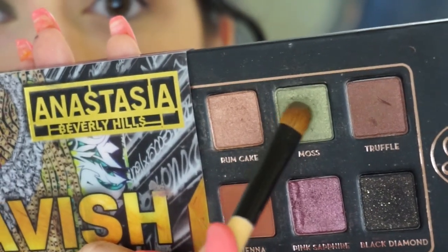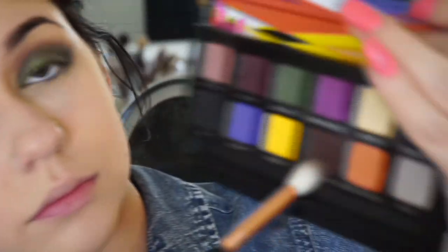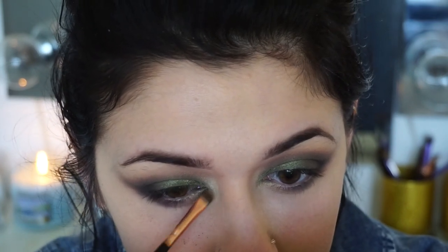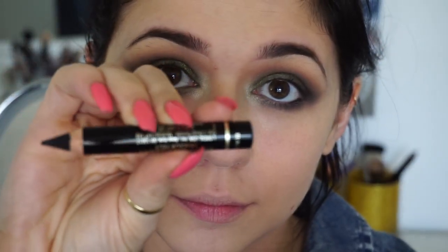I wanted to give it a little more of a gradient look, so I'm taking Moss from the Lavish palette and putting that in the inner third of my eye. I felt like I still wasn't getting the color I wanted, so I used an ELF spray — you can use MAC Fix Plus — and applied that to the inner third, which did lighten it up a lot. Back to Baby I'm a Star, I'm going underneath my lash line and applying that brown shade, just smoking out my lower lash line. Then taking the Amrezy palette — they no longer sell it, but you can still buy the single eyeshadows — I'm using the color Legend for an inner corner highlight. It's a really light champagne color, not white but not yellow. Then I'm deepening my lower lash line more with the Kohl shadow from the Artist Palette.